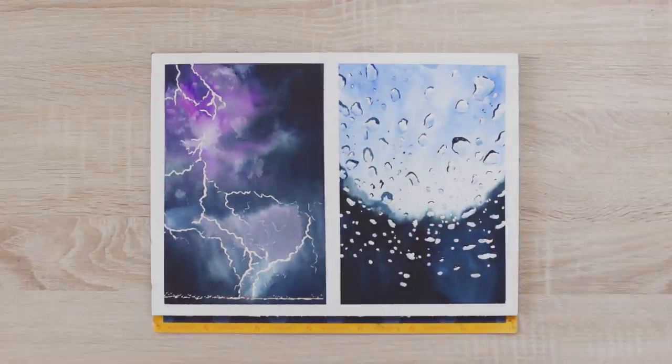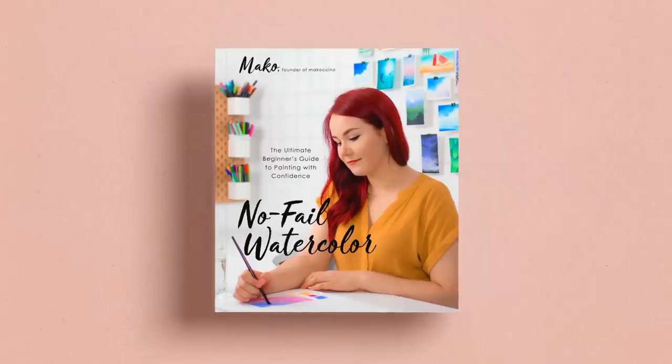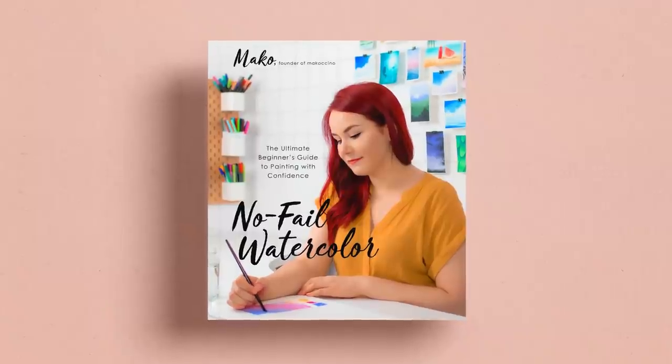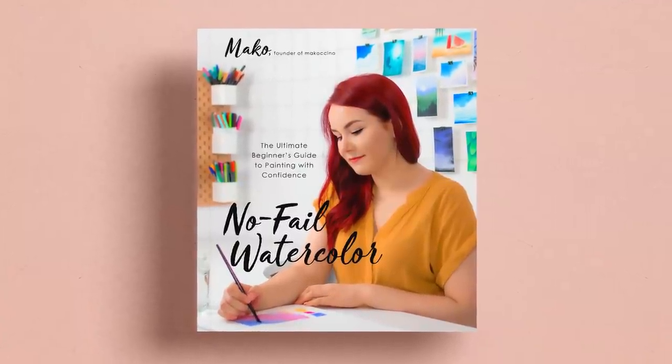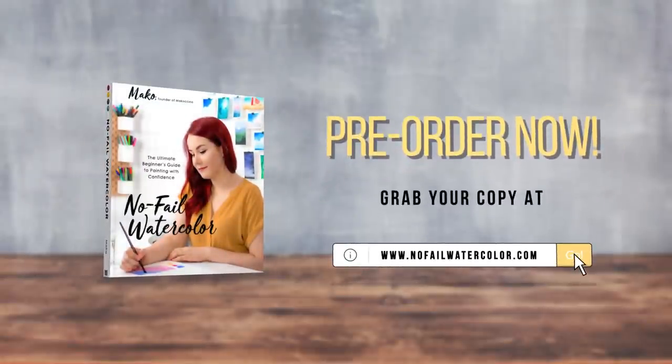Now you just need to remove the tape and you're done. If you're interested in learning where and how to start with watercolor painting and you need some additional painting ideas, my very first watercolor book is officially available for pre-order — check out the link in the description box down below. All pre-orders come with special bonuses. I really hope you liked this video and found it helpful. Thank you so much for watching — have a wonderful day, and I will see you in the next video. Bye.